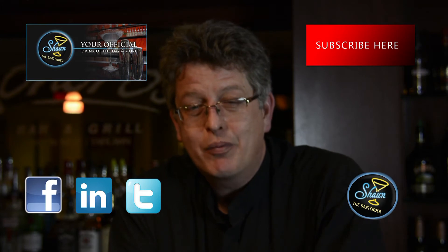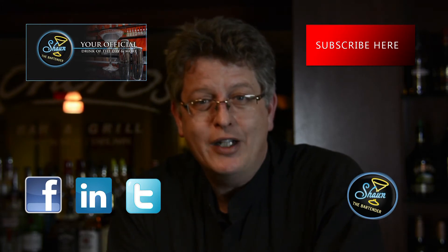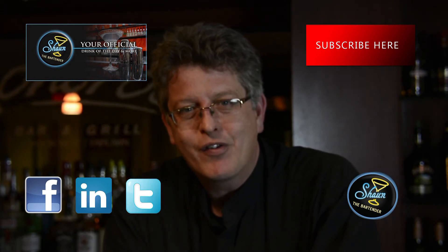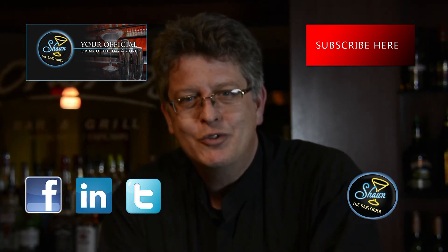Also, if you're on Facebook, please come check out our Facebook page at Facebook.com/SeanTheBartender. Thanks for joining us tonight. Look forward to seeing you again. Until next time — cheers.